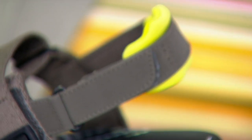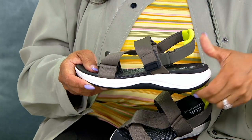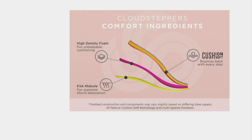This is another cloud stepper — 31 millimeters of underfoot cushioning. We've had all these cloud steppers that truly have at least six times as much underfoot cushioning as an average comfort shoe, which has about four to five. Look at how great this looks — you can see those cushions all working together: the cushion soft foam that gives you that bounce with each step, the high-density foam that gives it its shape and unbeatable cushioning, all on an EVA outsole that keeps it shock absorbent and super lightweight.